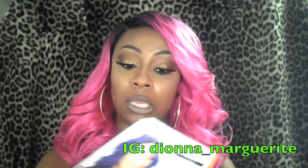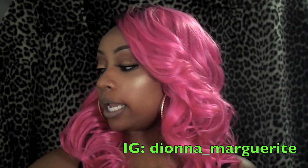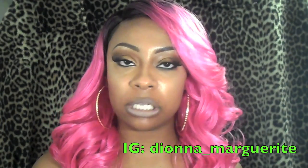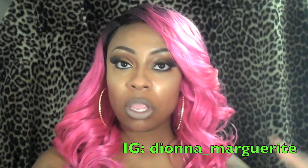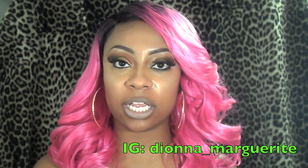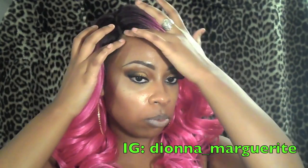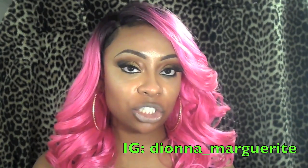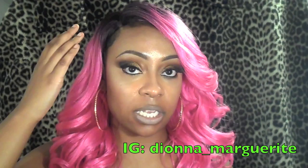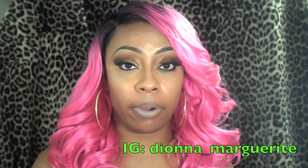If you wear it like the girl on the stock card, anywhere towards the middle region, it's going to look so noticeable and you're going to look a hot mess. So don't do it. When you get this wig, if you choose to purchase it, I highly suggest wearing it to the side — like an extreme side part — and wearing your hair out in the front. If my hair was straightened I would even take out a little bit to cover the front portion.